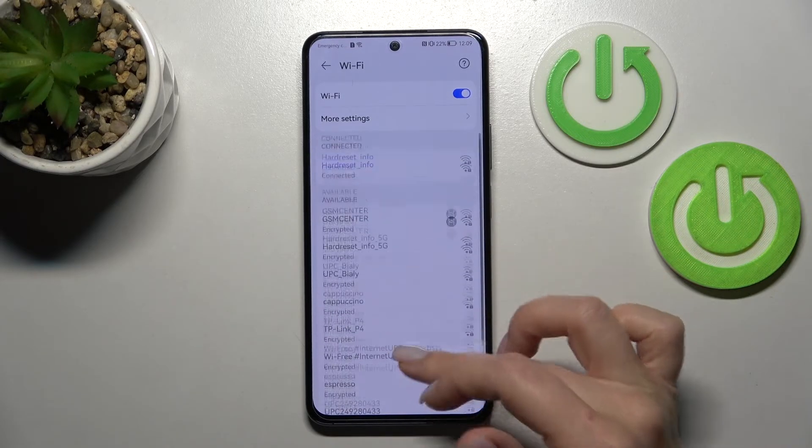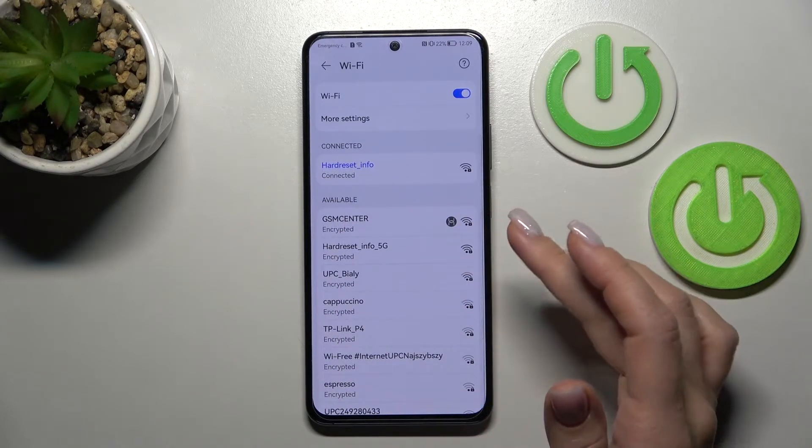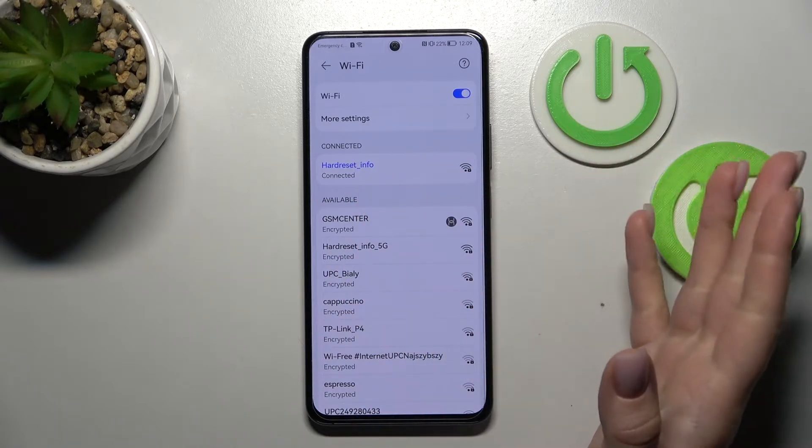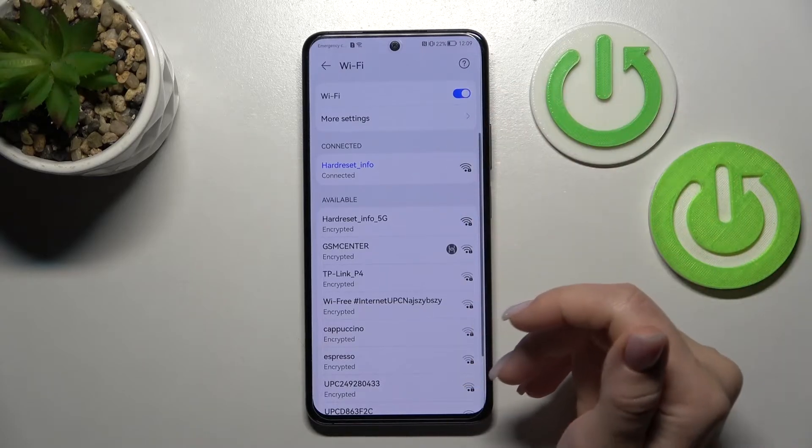By the same way, we can add more networks, just enter the password, tap to connect, and after that we can switch between them, for example when you'll have a slow internet connection.